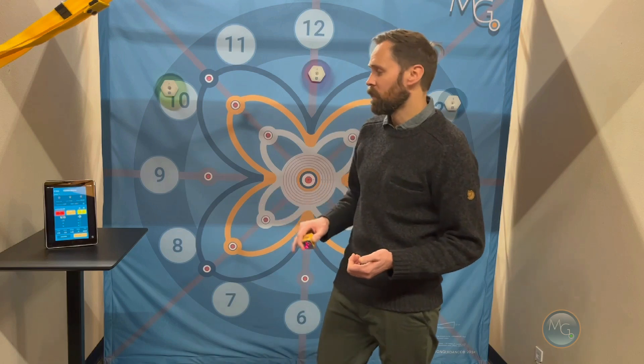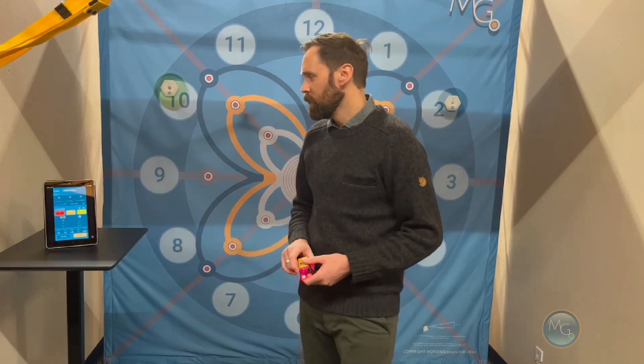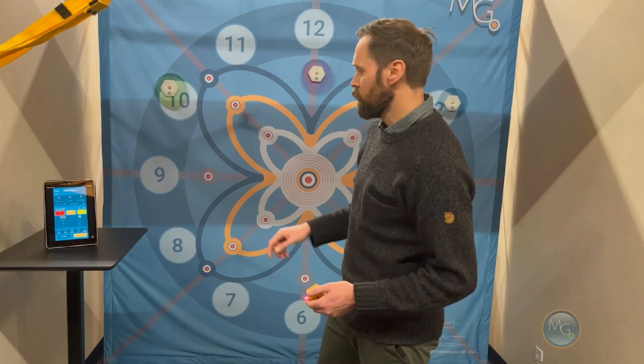Beyond working on motor skill training or reaction time training, the Motion Guidance interactive system can also do really cool things for training cognitive function. On the interactive app, we've got a lot of different games and I'll demonstrate just one of them — a sequence memory game.